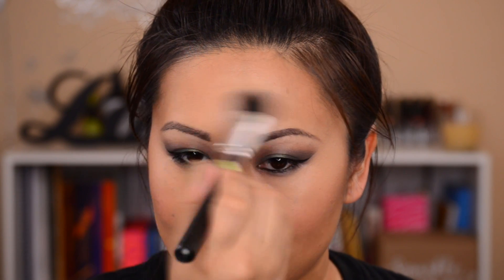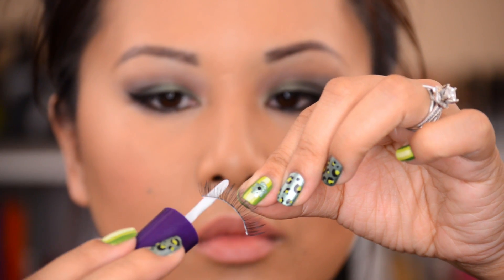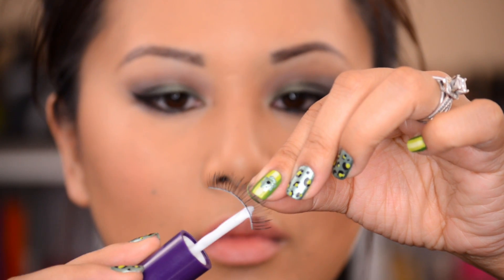I'm going in with my NYX Matte Lip Cream in the color Athens. I have been super obsessed with NYX lately — they've been coming out with so many amazing things and I'm just blown away. I didn't even go to IMATS this year, so I didn't get a swag bag, but all these products I've just been shopping like crazy. No sponsorship or anything — however, if NYX would like to send me stuff, I am down for free stuff.